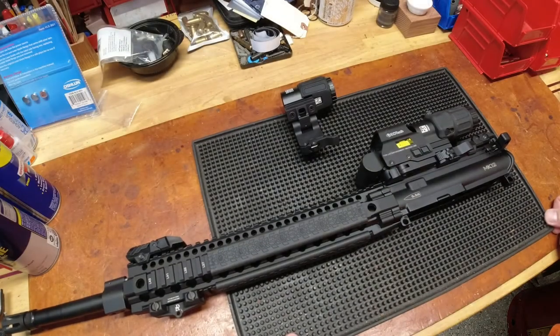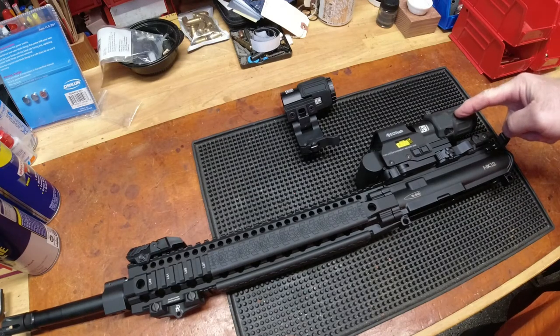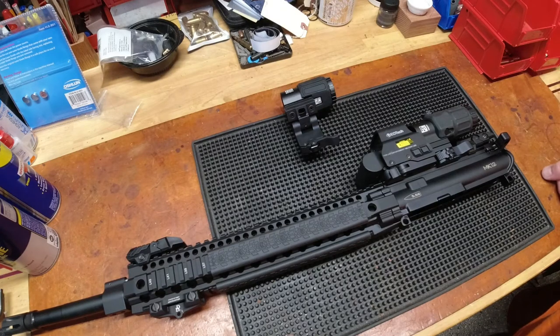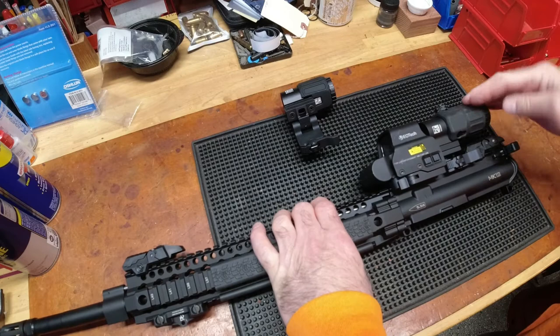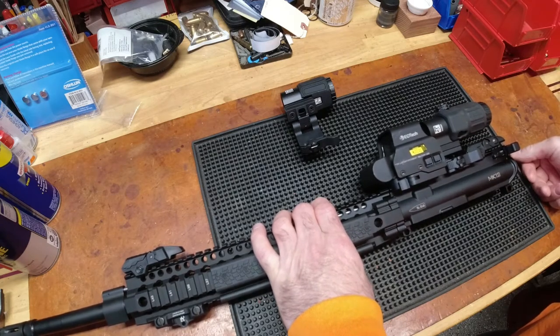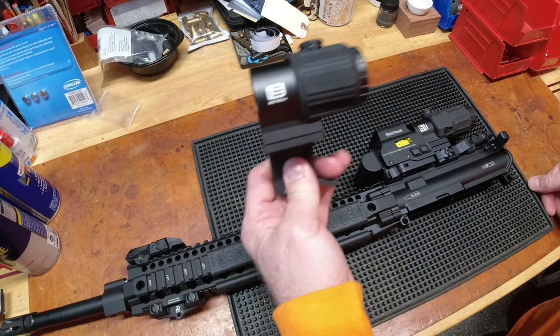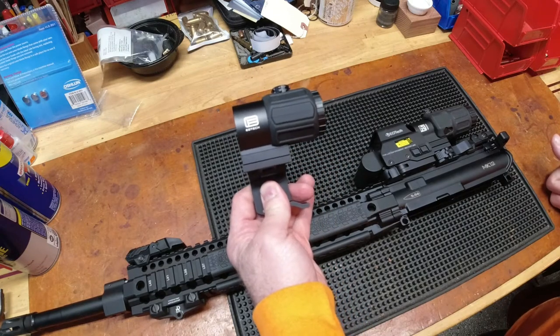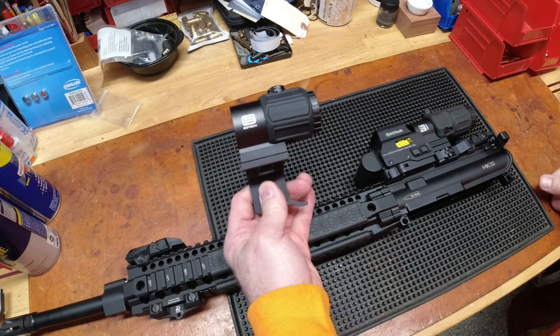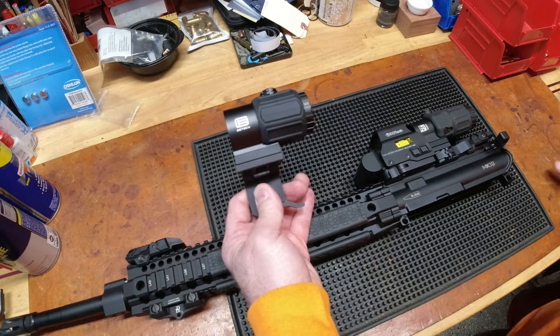Hello YouTubers, Reloading Bench back with you once again. This short video is a response video because I've gotten a number of questions. I've done more than a handful of videos on the EOTech-specific magnifier — my first failure of the G45, then waiting almost another year and finally getting a G45 that works, then getting the G45 as a comparison to the G33. The questions coming in are: which one is better for me, a G43 or G33?